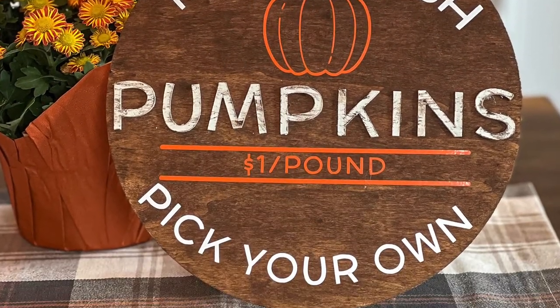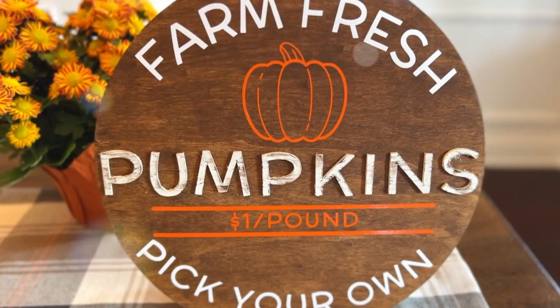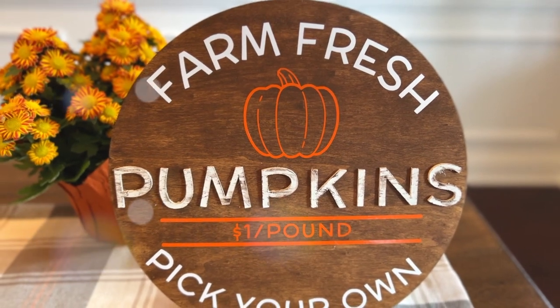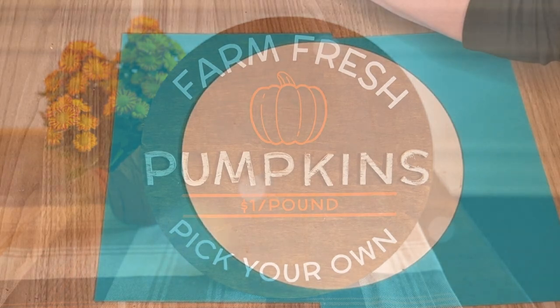Today is going to be my last fall video of 2022, then next week we're going to get started into the Christmas crafts. I know it seems early but all the stuff is already coming out in the stores.